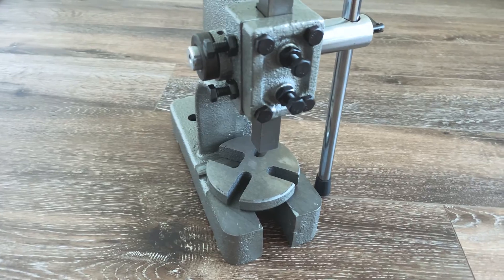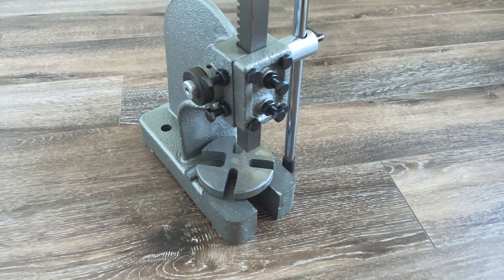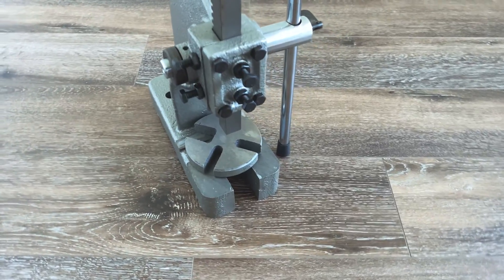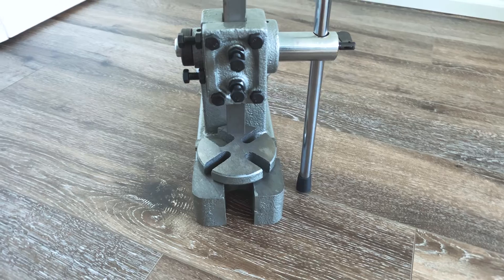We'll try out this press. I typically use this more for larger motors, but I think it'll help with this little stubborn Zing motor as well. I got this off Amazon — I'll link it in the description.